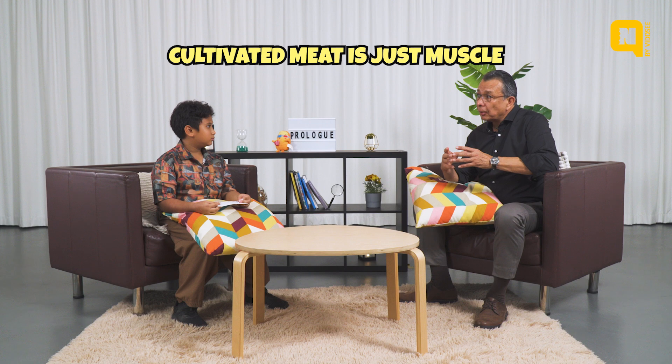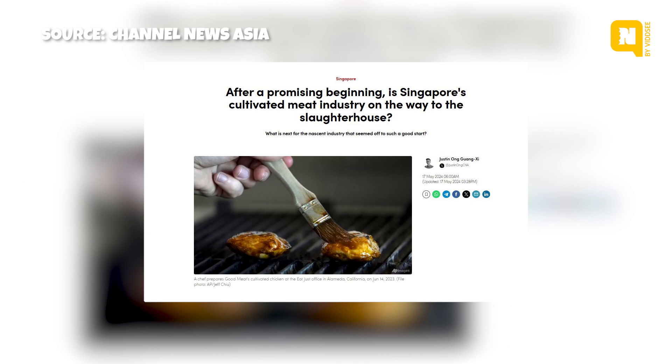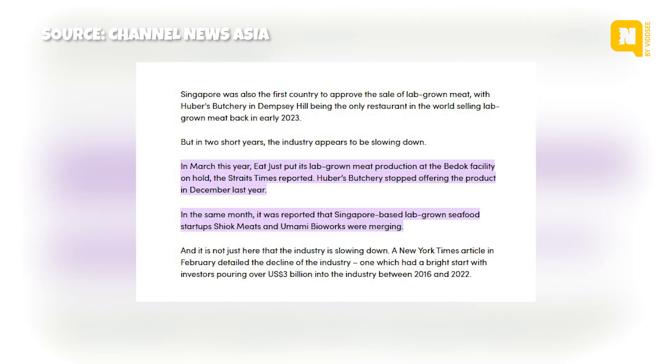Does lab-grown meat taste the same as regular meat? Yes, it can. When you have lab-grown meat, you do not have all the other tissues inside a body. If I take meat from a cow, it's going to have a lot of other ingredients and parts not present in cultivated meat. It has to be given the right smell, the right taste, the right color — these are things that must be included in the process after growing the cells. Singapore has allowed cultivated meat, but there are not many companies making it yet, and those that were had problems making it in large enough quantities.